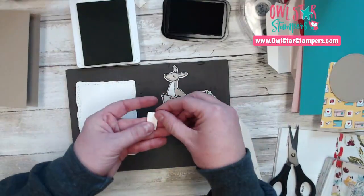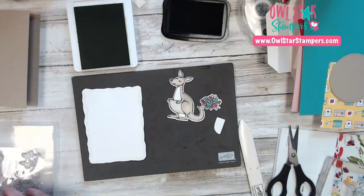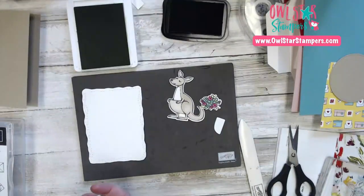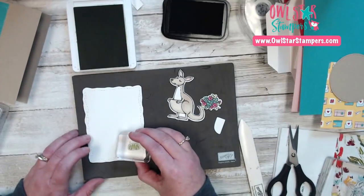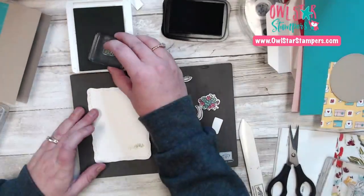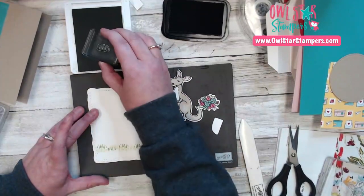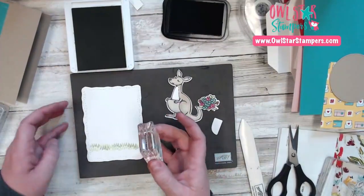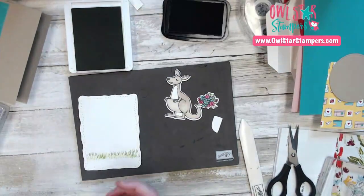Now this little thing here is what you need to make it interactive — to pull out. We're going to stamp the grass in Granny Apple Green ink. There's a little tiny stamp in here for grass and we're going to stamp it along the bottom. I'll ink it up, stamp it, then move it over and stamp it again to get a variegated color of green — make it look maybe a little bit more realistic. There's some grass — you can probably do yours straighter than mine.